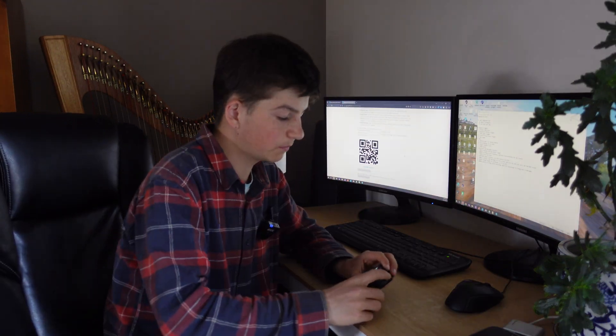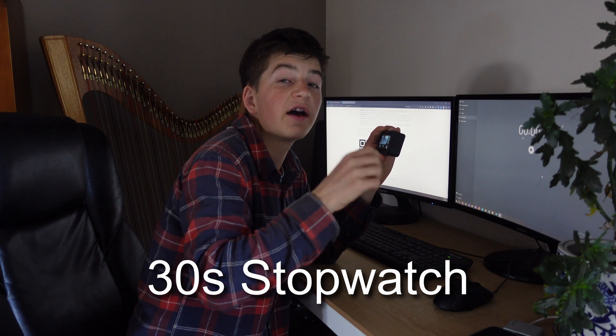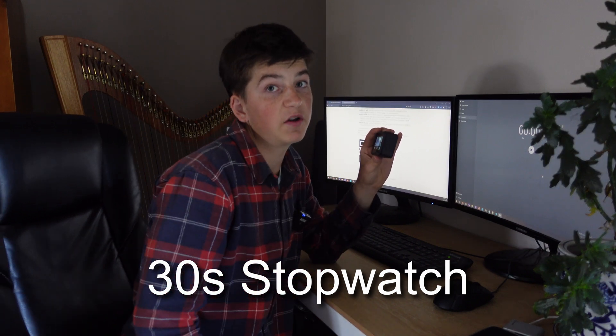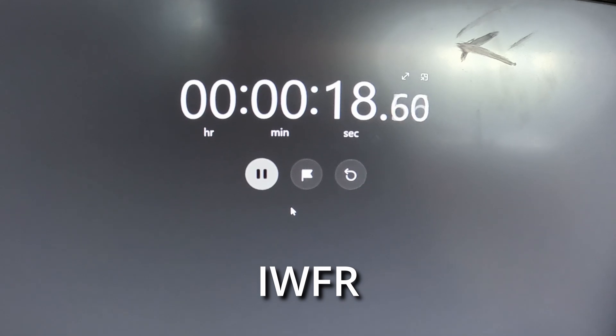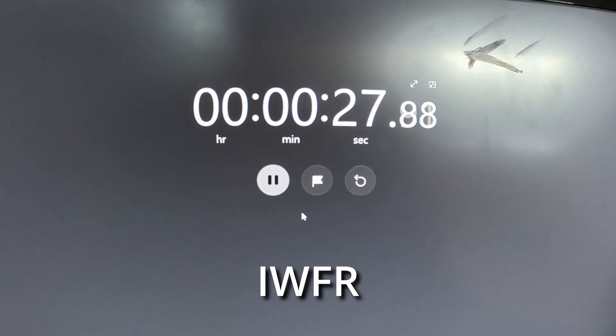If you crash your drone so hard that either the battery or SD card comes out, you could lose 20 seconds of footage and not even see the crash. Labs has a solution: increased write frequency. You can write to the card faster, so you only lose a few seconds versus 15 or 20. Testing it: without increased write frequency it stopped recording at 16 seconds, meaning it lost 14 seconds of footage. With increased write frequency it stopped at 28 seconds — only losing 2 seconds. If you're an FPV pilot, this is definitely one to use.